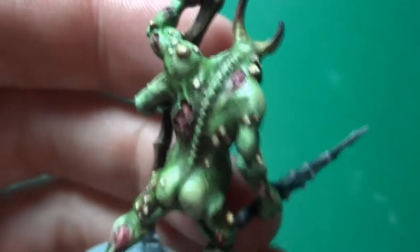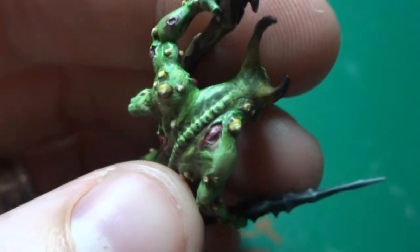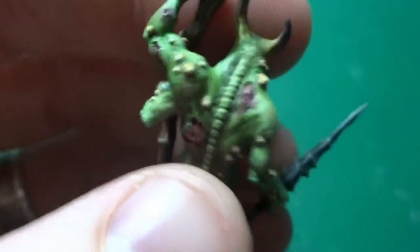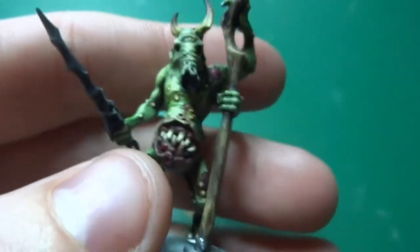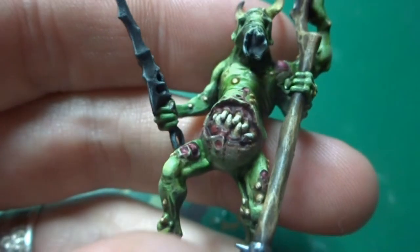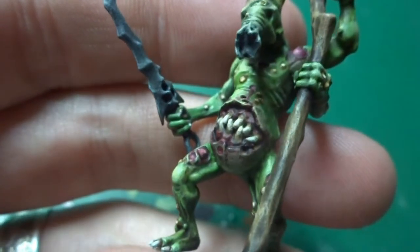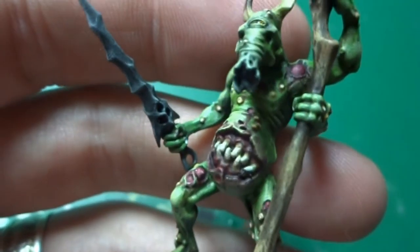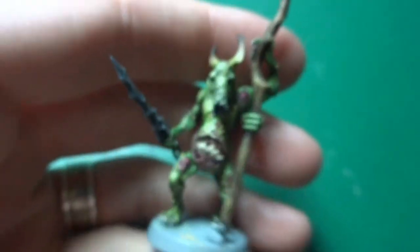I didn't want fresh, bright red blood pouring out of these things, because it works in some cases but not for undead zombie-style dudes. Same with the big open wound on his belly — with all the teeth inside, I wanted to make that look kind of rotten and gnarly inside there. Same sort of paint effects going on throughout there.